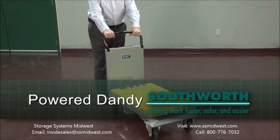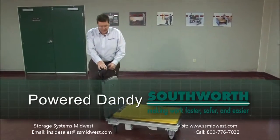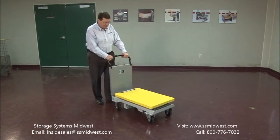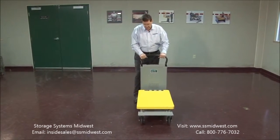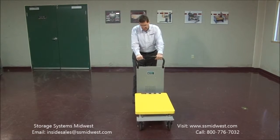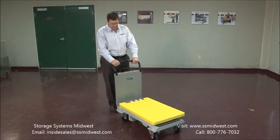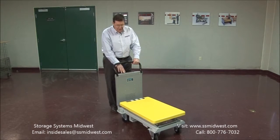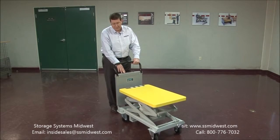Southworth also offers some very light duty and other unique types of lifts. This is a dandy — a powered dandy. Southworth has been selling the dandy products now for almost 25 years, and over the last few years, we've realized that there is a need for a powered dandy — meaning it has a battery and an actuator, and it's powered up and powered down.